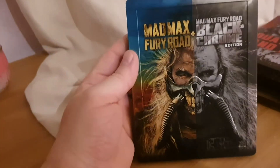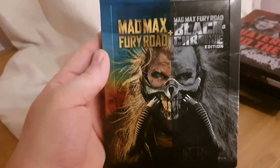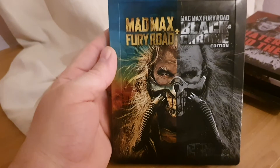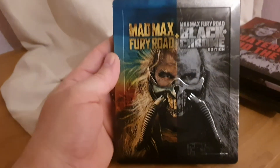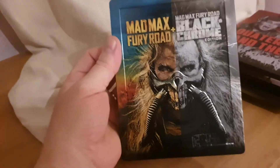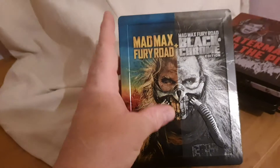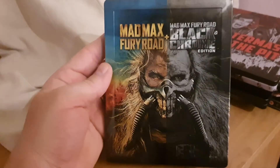Next one is the amazing Mad Max: Fury Road Black and Chrome edition. Got this when it first came out — I think it sold out really quick, and then typical Zavvi, once it makes something a limited edition it sells out quick and then they re-release it. There's the amazing back there, fantastic artwork. It's all embossed as well, it's really really cool. Love that.